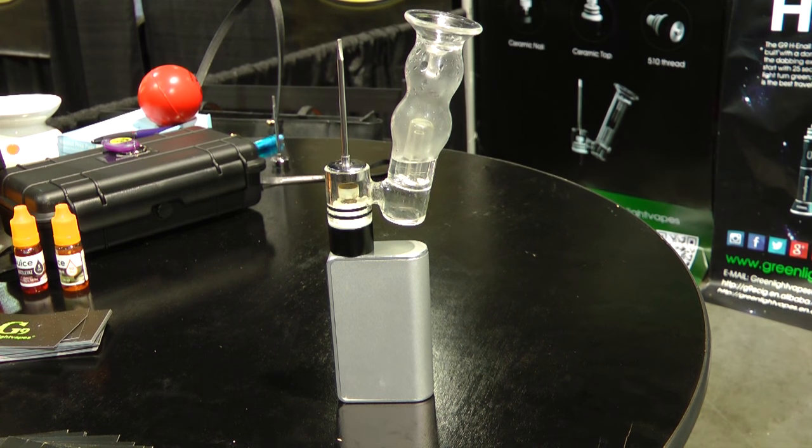This is Raymond with Vaping 360 dropping by the G9 booth, where I've seen some of the most unusual and unique atomizers all show. It comes in an all-in-one version and a 510 version. It's called the G9 Nail.